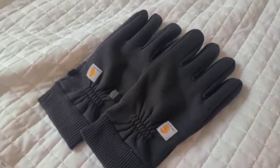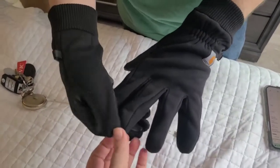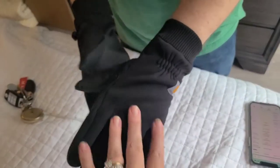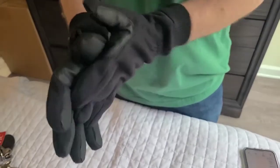We're going to have him slide them on and see how much room he has inside these gloves. Here are Joe's hands inside the gloves — it looks like his fingers are all the way down to the end. They're not a tight fit, but they are a good fit.